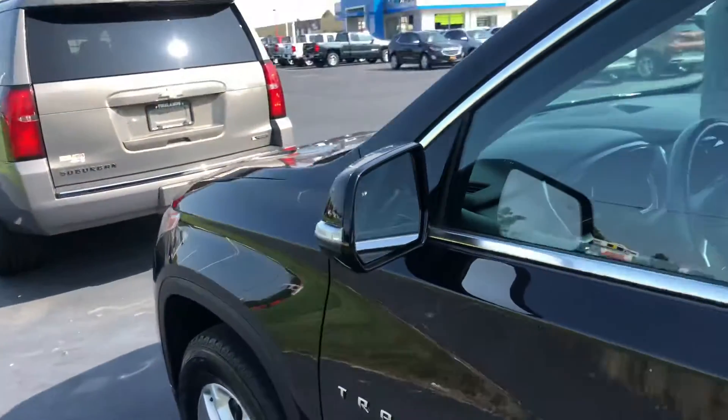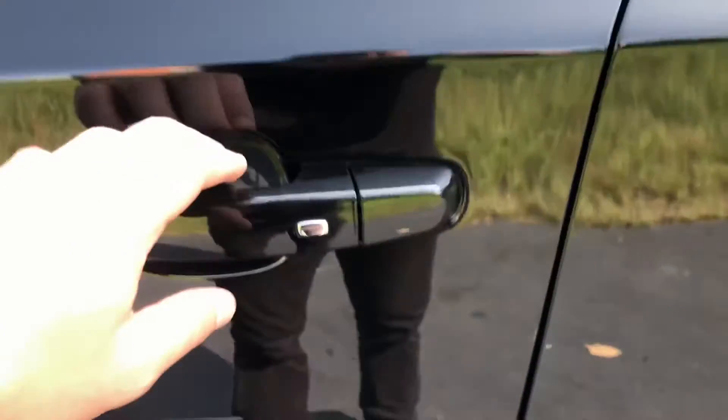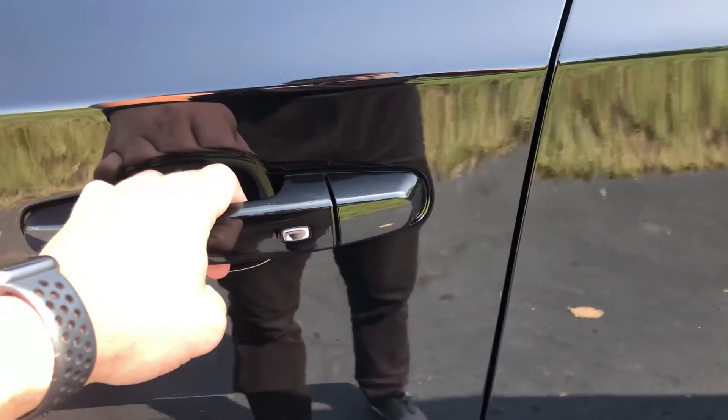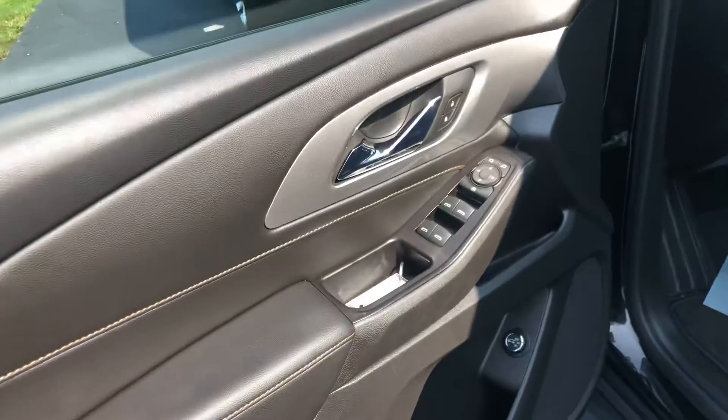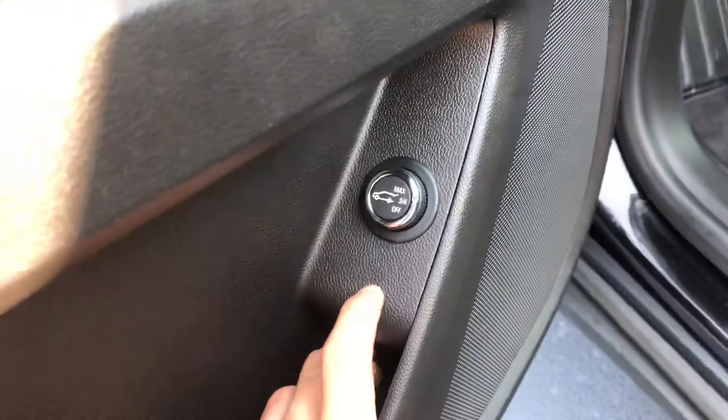It's good for people on bikes or anything like that. You do have keyless entry — as long as the key fob's in your pocket, hit this button and you're able to lock and unlock the vehicle. Come this way: power doors, power windows of course, and here's the trunk button so you can open it up that way.